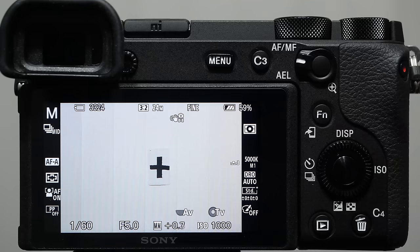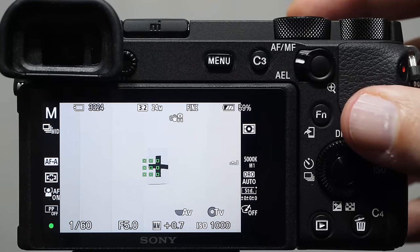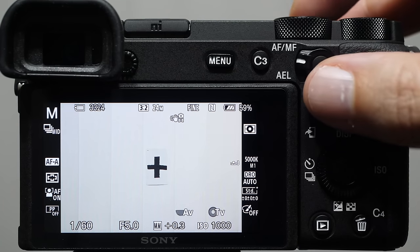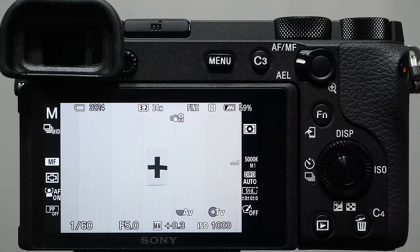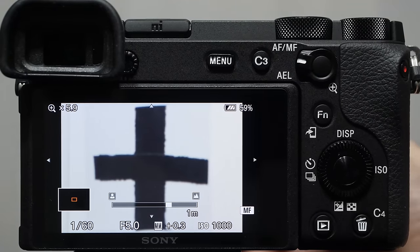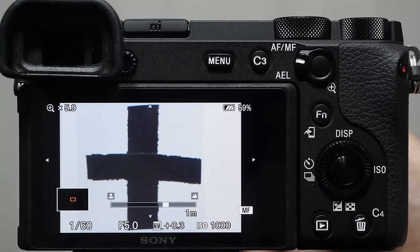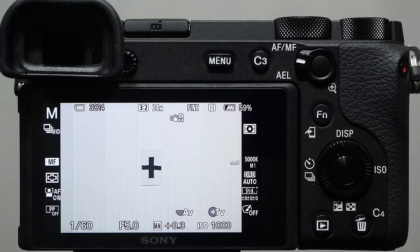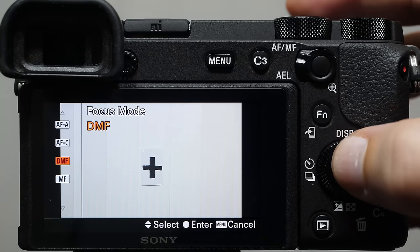AFS is better for still subjects; AFC is better for moving subjects. Coming back to the C2 button, we also have automatic AF — a hybrid of the first two. You give the camera permission to determine whether the subject is moving, jumping to AFS for still and AFC for moving. When I shot weddings I used to use AFA a lot; now I usually just pick one or the other. We also have manual focus — use the focusing ring, with a focus assist tool that punches in the zoom so you can rotate the ring until you get precise focus lock.